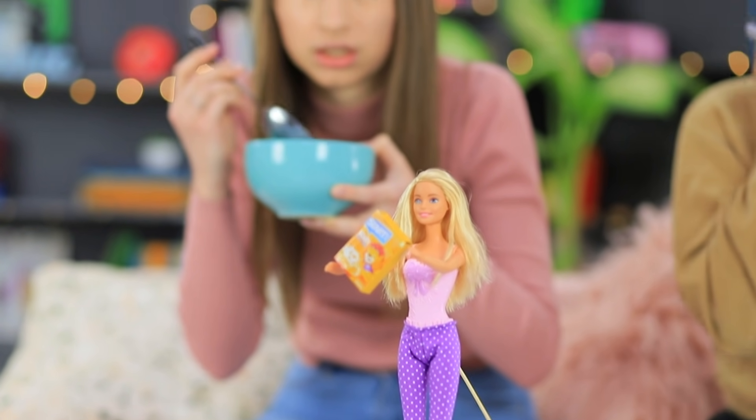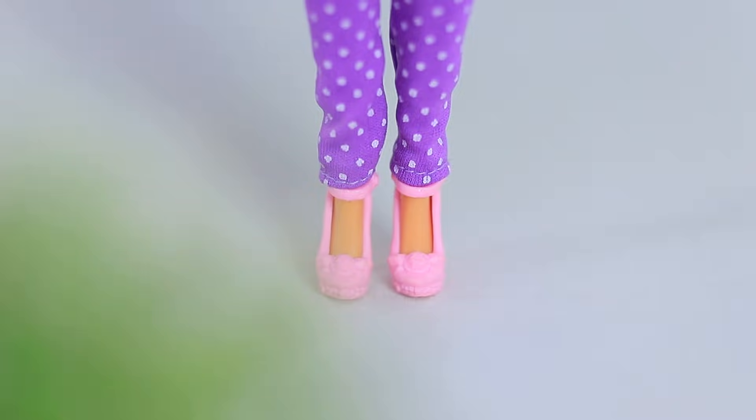Barbie takes the tiny package of flakes for herself — she also loves breakfast cereals! Dolly is the only witness of the crime; Jessica was too busy with her thoughts to notice Barbie. She doesn't believe Dolly's story. You'd rather admit it was you who ate the entire package?